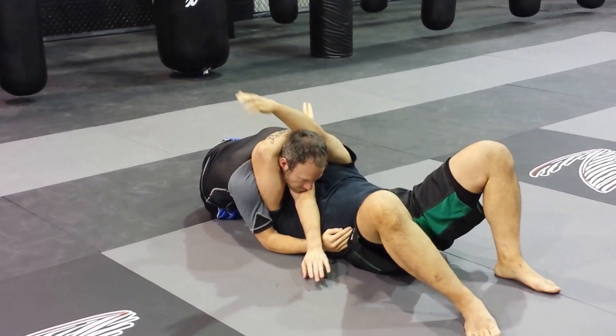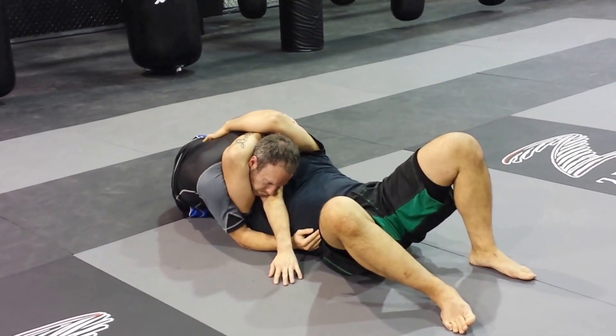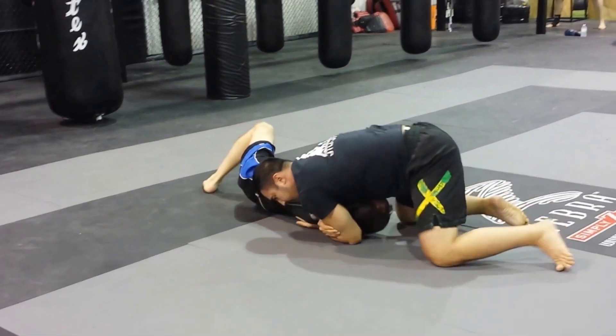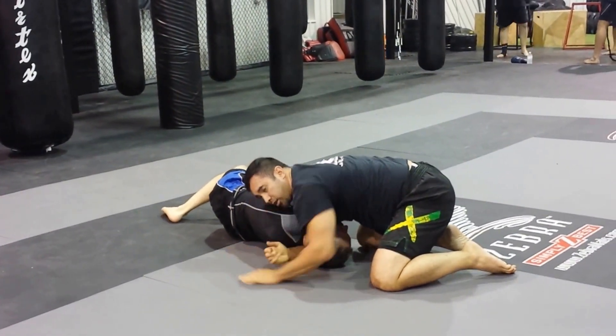Now just from here, as I control him, I can have him out. But in order to make sure I get the submission, I'm gonna drive my body to the opposite side. And from here, secure the choke and go through the submission.